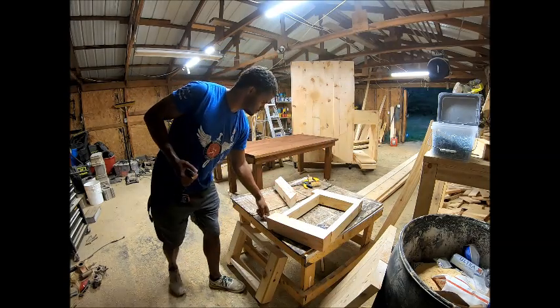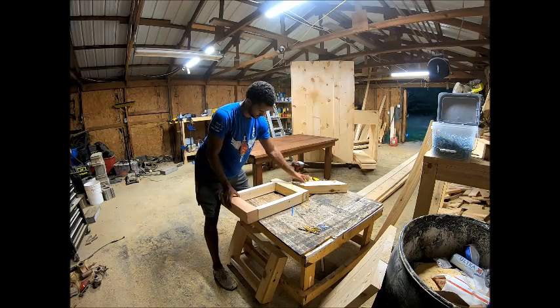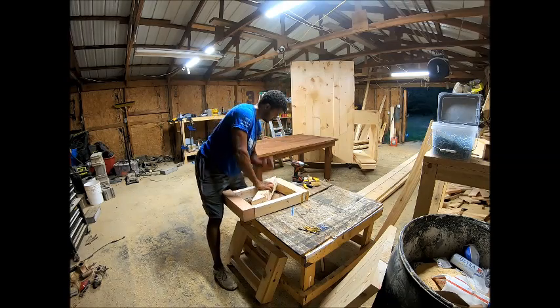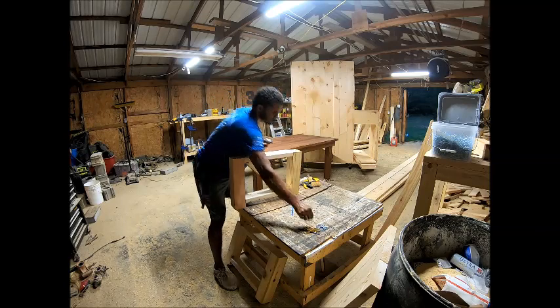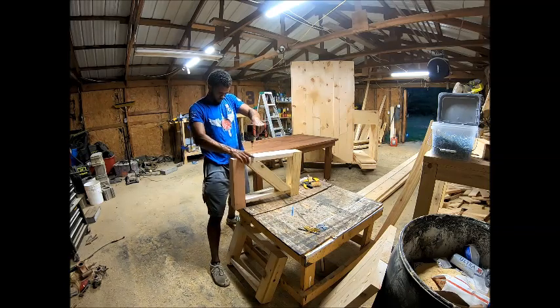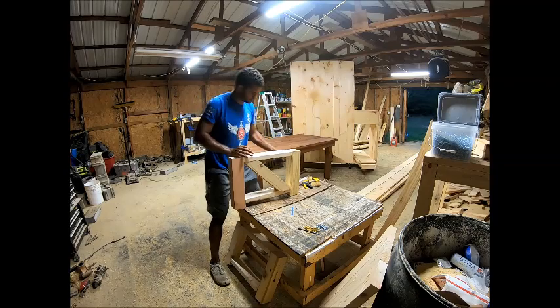I'm changing over to my torx bit. I use 3-inch screws to hold the X's in place. It fit perfectly — just take a 3-inch torx screw, run it through the top, and I'll do the same thing with the bottom.